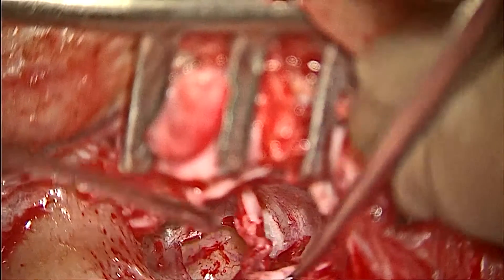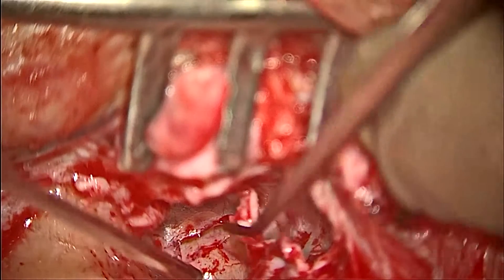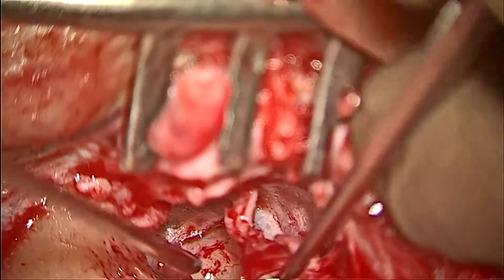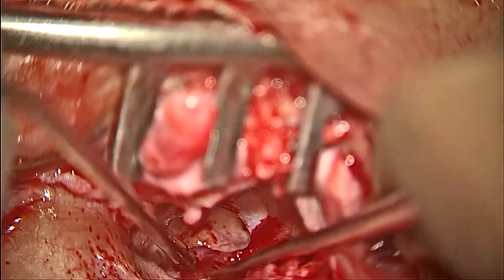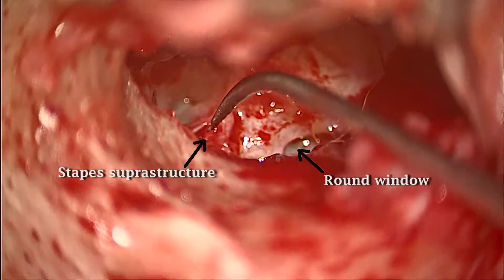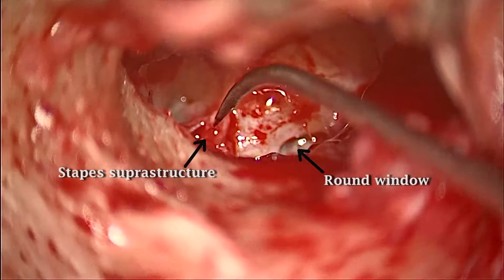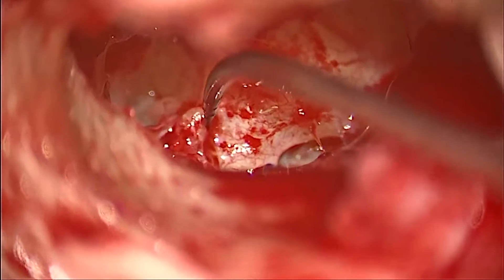The tympanomeatal flap was elevated and the perforation is seen here. The stapes was exposed, the suprastructure was intact, and the round window reflex was checked.